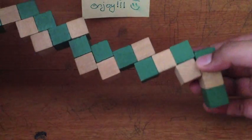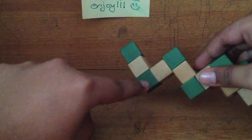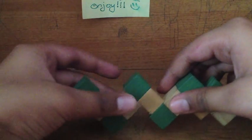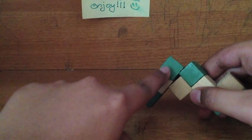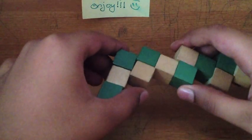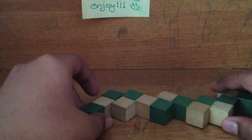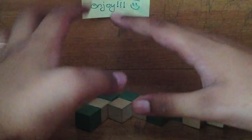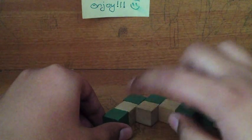The next step is knowing where to start. You can see here there are three cubes — one, two, three — and on this side also three cubes — one, two, three. But on the other side there's one, two, three, one, two. You have to start with the side that has one, two, three, one, two. That side should be to your left. Just focus on this area for now.